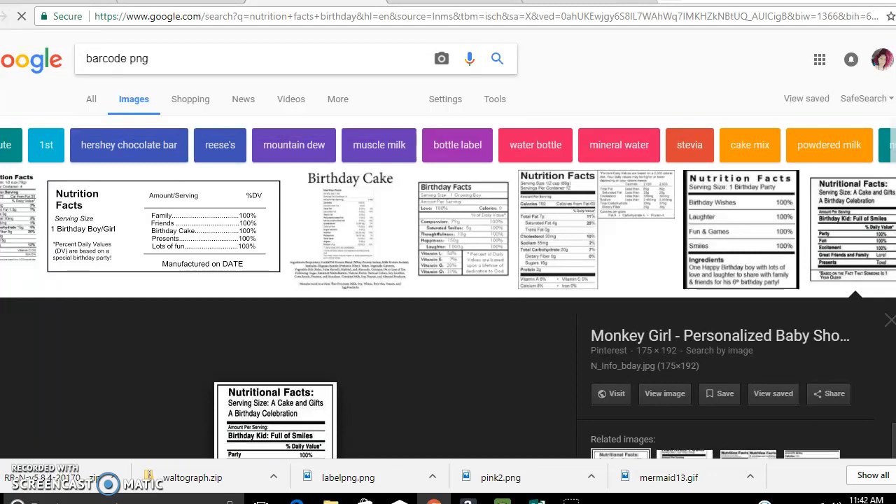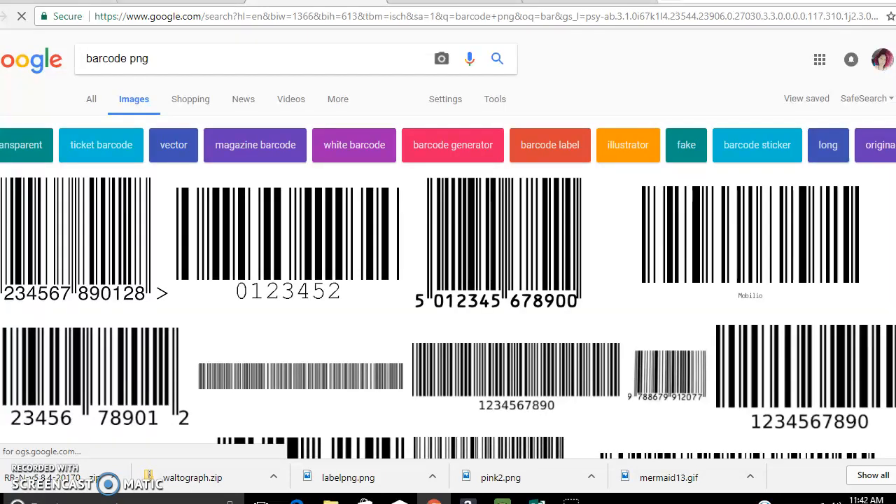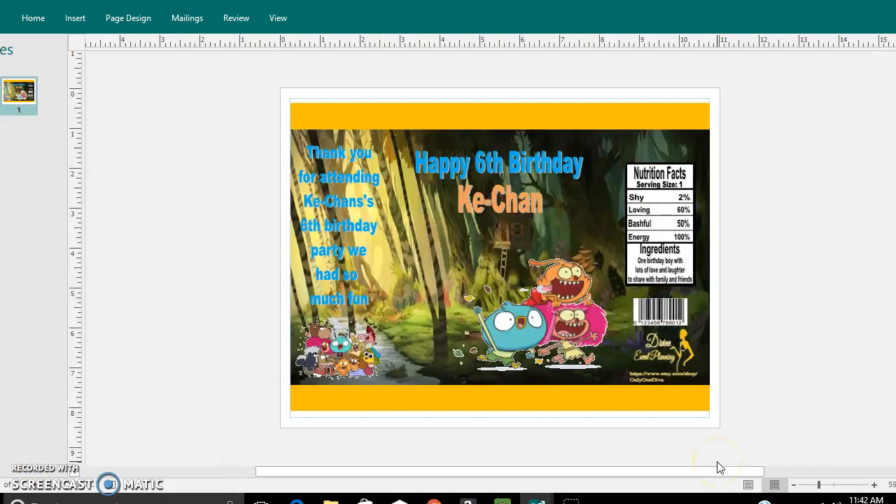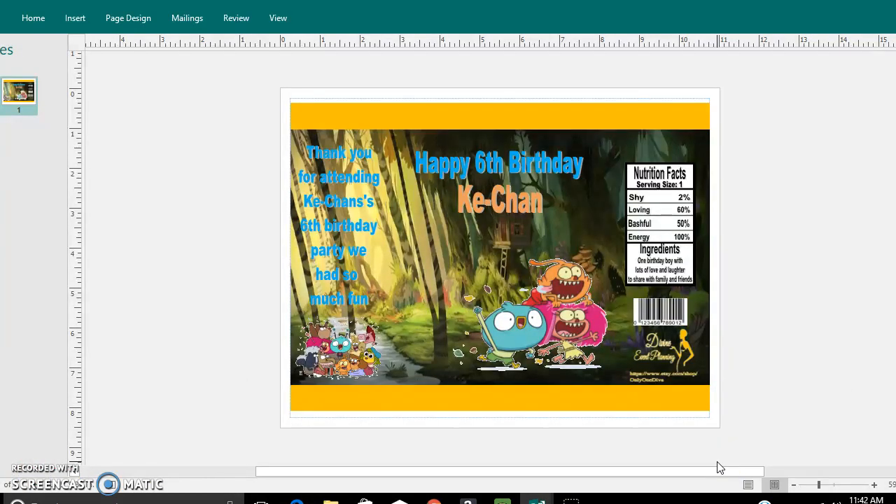That is also the same with barcodes. But make sure it's PNG. PNG images are those that do not have the background. As you can see, the background looks like it is checkered gray and white — that means the background is not there, which is what you're looking for. Just save the image to your computer and you're ready to go.